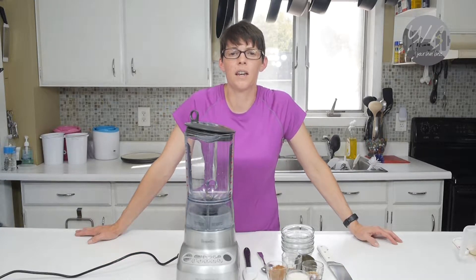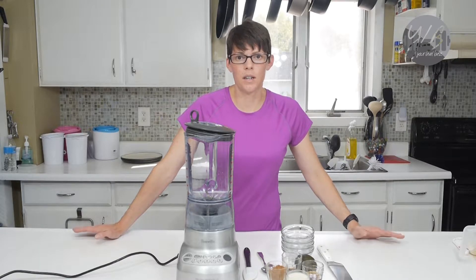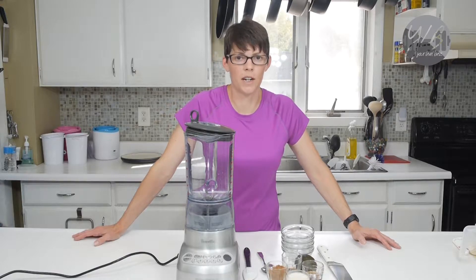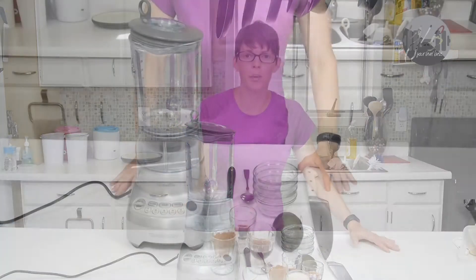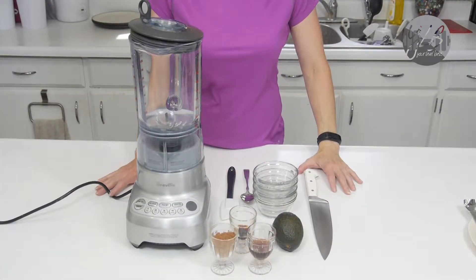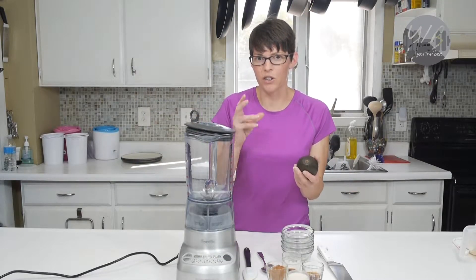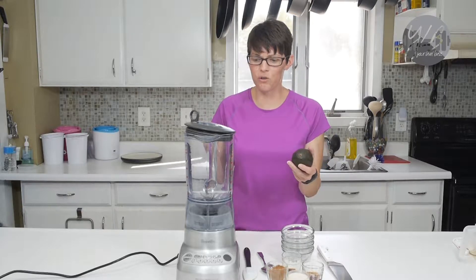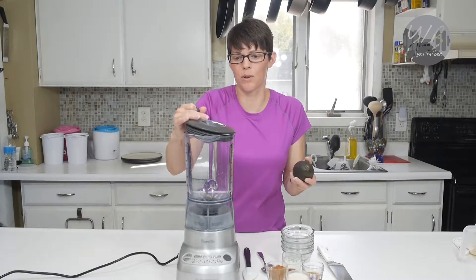First, I'm going to start with the dessert. This is a very simple dessert — it's very healthy. The servings are only 87 calories. So let me go over the ingredients: I have my blender, some almond milk, some maple syrup, some cocoa powder, some vanilla extract, and an avocado. What I'm going to do right now is just put everything in the blender. This makes four servings, so I'm going to have a couple left over.